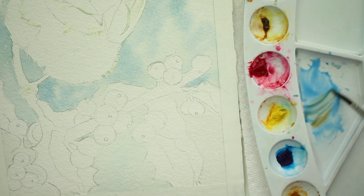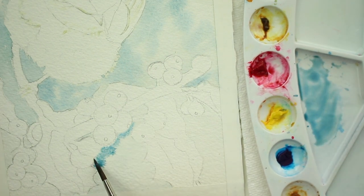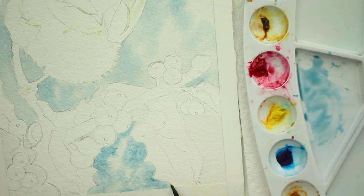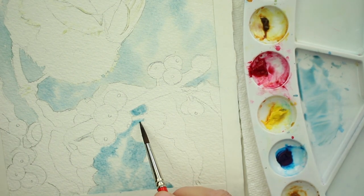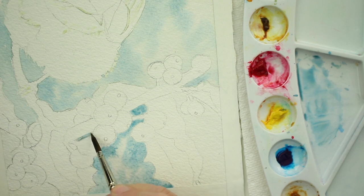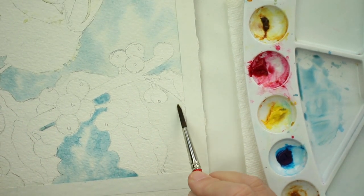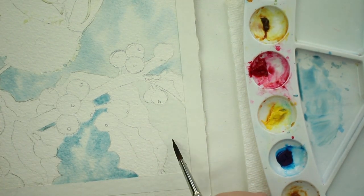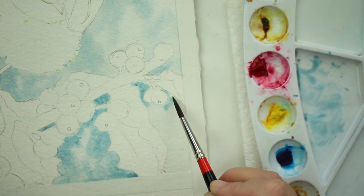Then mix up the raw sienna and cobalt blue and drop it in. You'll notice it looks a lot darker than above the branch — the difference is above the branch is already almost finished drying, and this is fresh and wet. So you can see clearly the difference between what the paint looks like dry versus wet. It dries a lot lighter and paler.